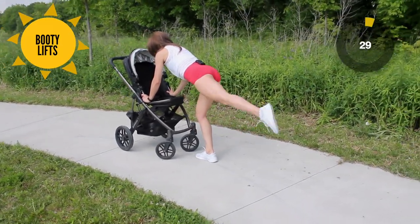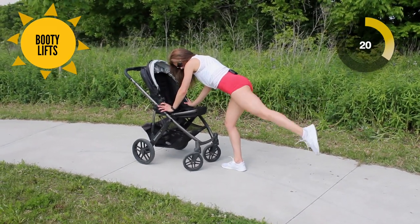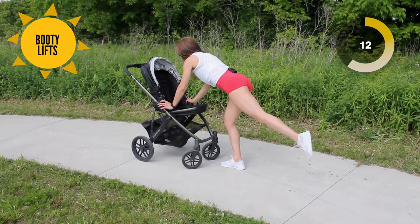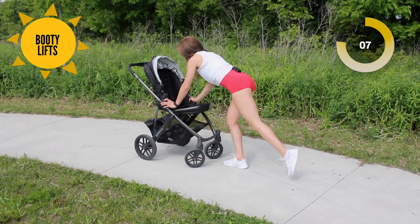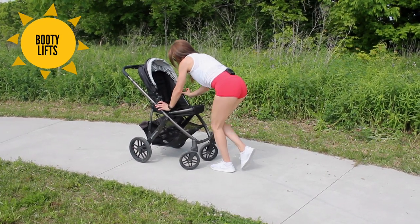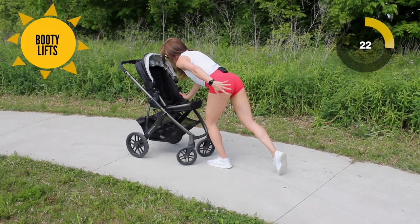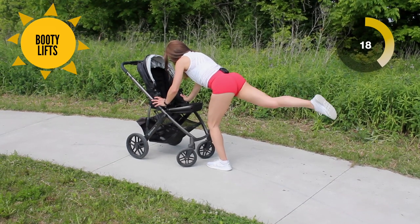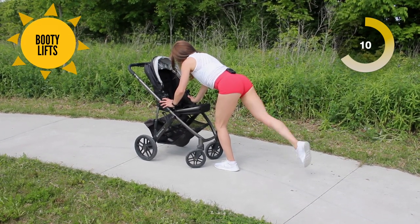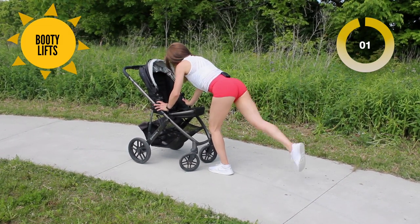We're going to stay in this position for the next exercise and go through without a break. Bring that leg out and we're going to do little booty lifts. Feel free to bring your body up a little bit higher, but notice I still have a straight line from my head to the leg that's kicking. We've got 10 more seconds on this leg, then switch legs — 30 seconds. Keep the leg you're balancing on nice and bent. Yes, you're going to be feeling your quad and your glute on the stabilizing leg. We've got 10 more seconds.